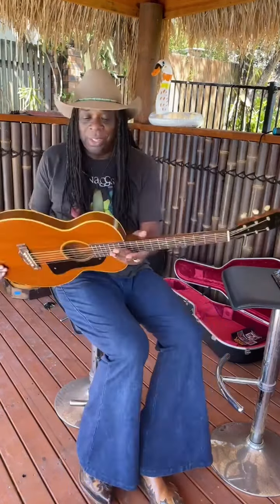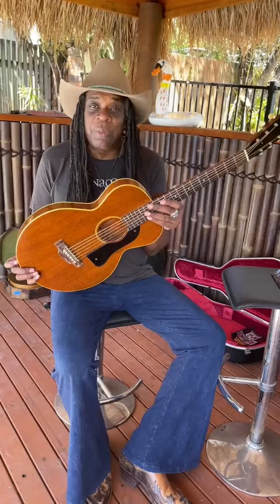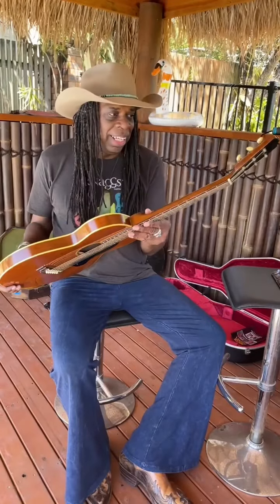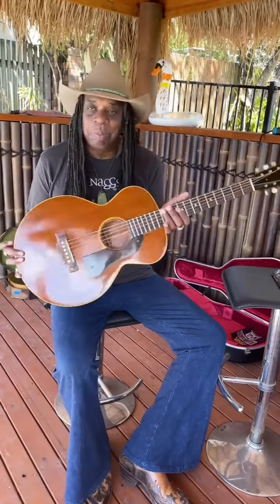It's a cool Gibson ladies guitar based off an L1. If you see one of these, grab it — no matter what condition — you can have it refurbished. It's great.